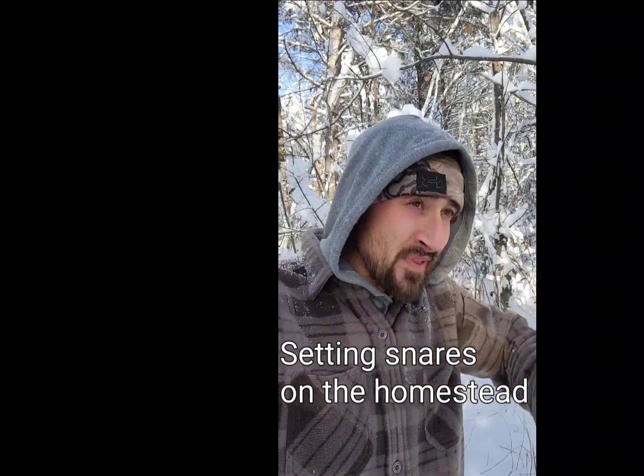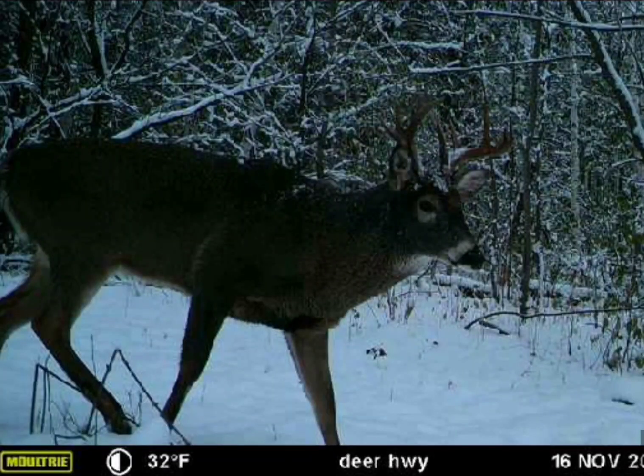I'm actually on my property and we had kind of a dusting of snow last night. I've got my trail cameras still out here in the woods that overlook my food plot that I made the previous year, and last evening I was pretty pumped — I had a couple bunnies that I knew were running around.